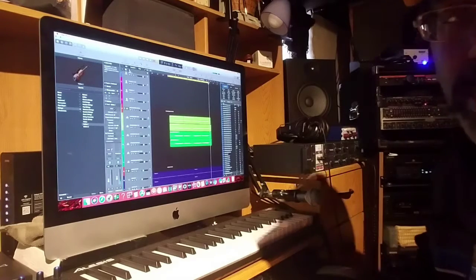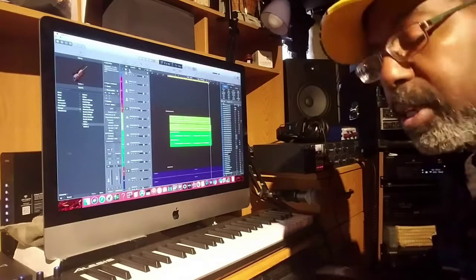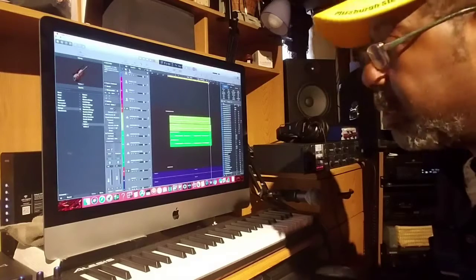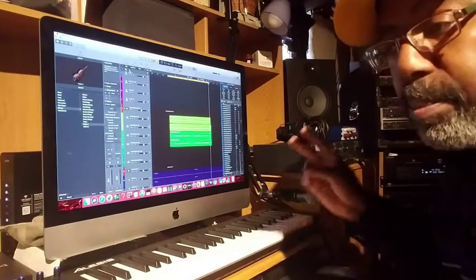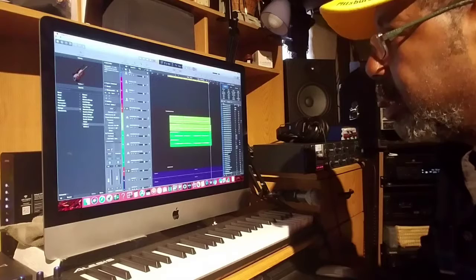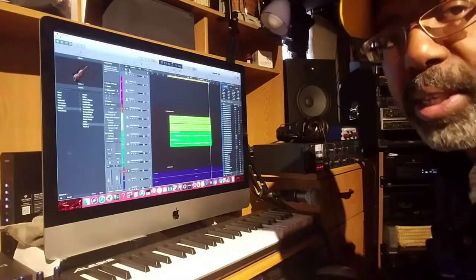All right, so there was a little sneak peek of how I do it when I'm creating, when I'm producing, when I'm recording, when I'm writing. I hope you enjoyed that, and I hope you enjoy it once it's finished and released. Until next time, peace. I'll be posting one of these probably once a week just to keep you abreast of what's going on with the projects.